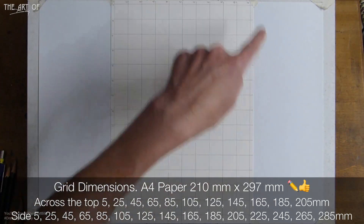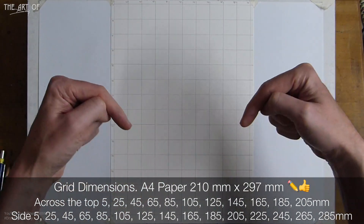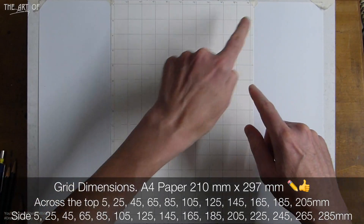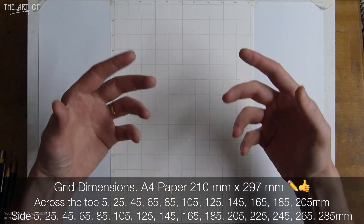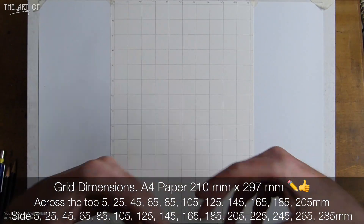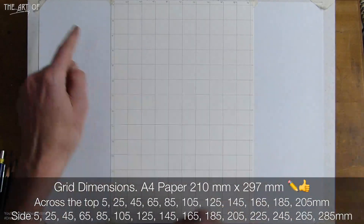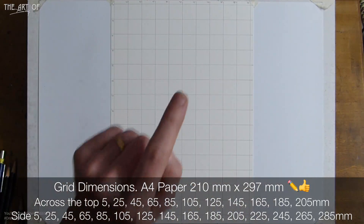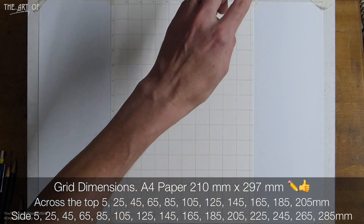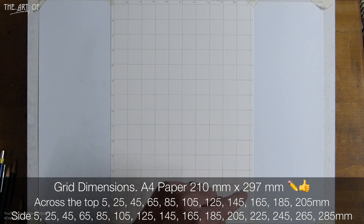I like the center line, which is why there's a little border around the edge rather than just starting in the corner. In the banner are the actual dimensions and markings in millimeters — 10 millimeters to a centimeter, so two centimeters is 20 millimeters. It's A4 paper: 21 centimeters by 29.7 centimeters, or 210 by 297 millimeters.